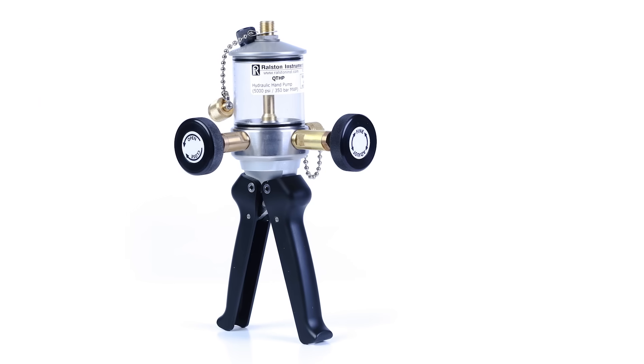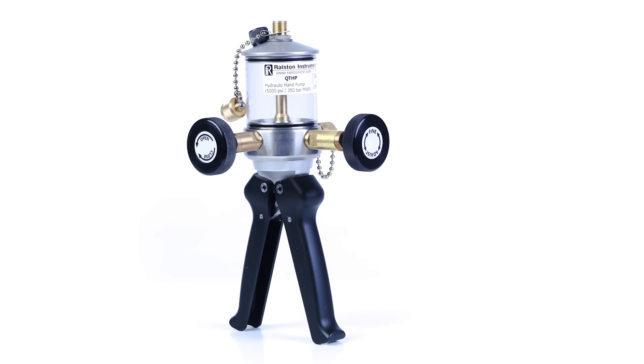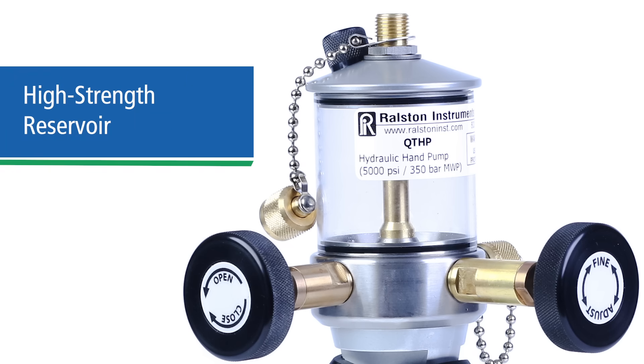The Ralston QTHP Hydraulic Hand Pump can provide hydraulic test pressure from 0 to 5,000 psi or 35 megapascals and is compatible with most fluid media. The liquid reservoir is now made out of molded polysulfone, so it withstands high temperature fluctuations as well as shocks, impacts, and hazardous chemicals, and is less likely to crack over time.